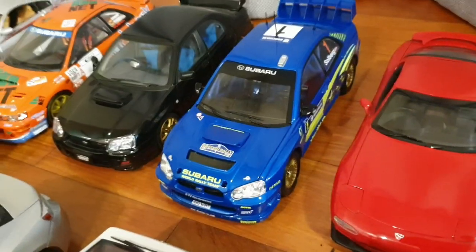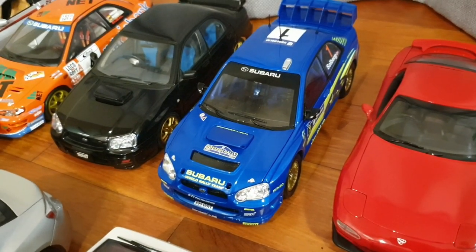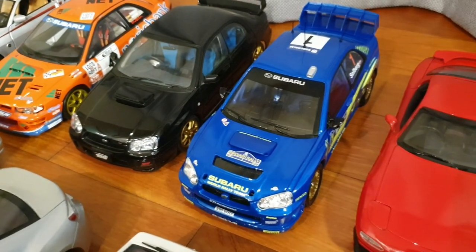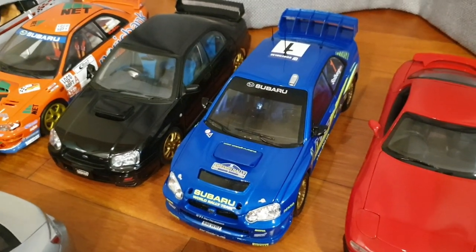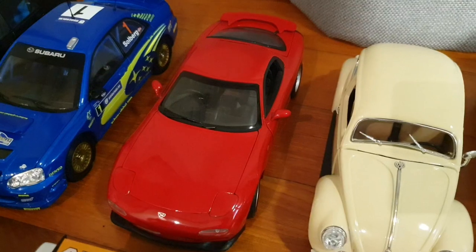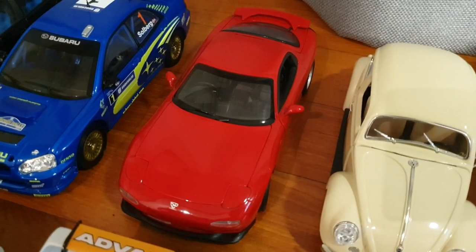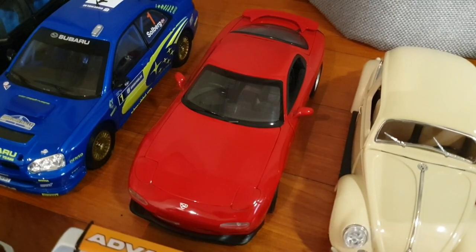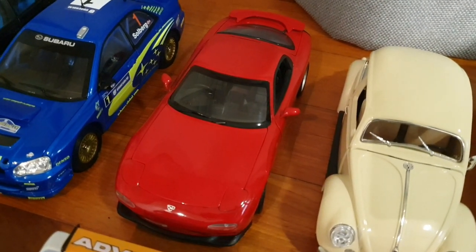This one's a 2004 Subaru Impreza WRX by Hot Wheels — this is a rather rare model. You can swap the rims, give it some lighting, you can customize this car. But I haven't — it's still in package. And this one's a Mazda RX-7 FD3S by Kyosho. This is one of the earlier Kyosho models, so it doesn't have the quality like the later Kyosho models.